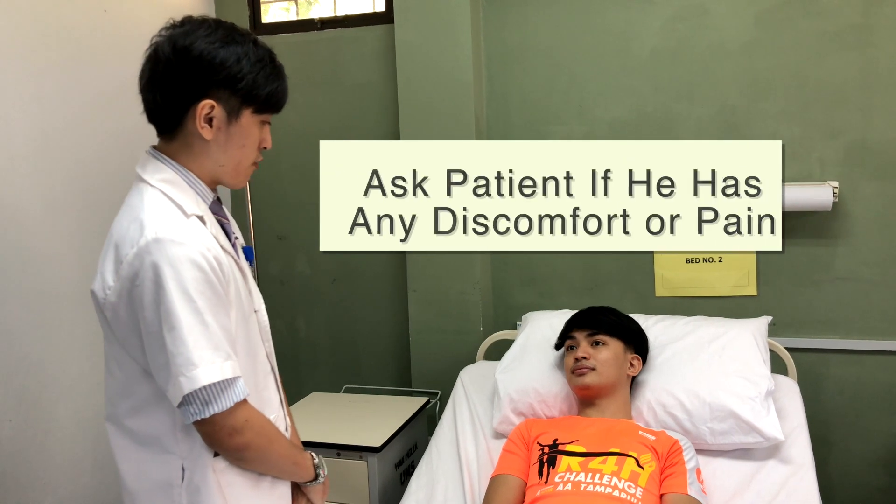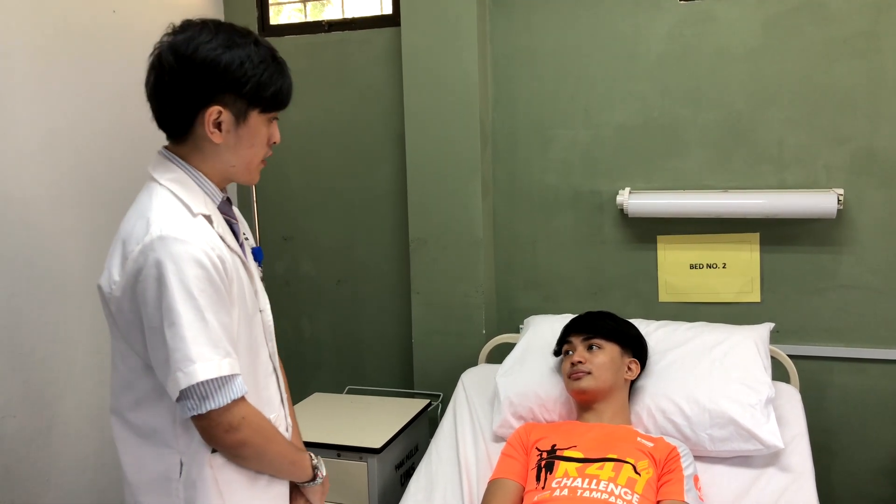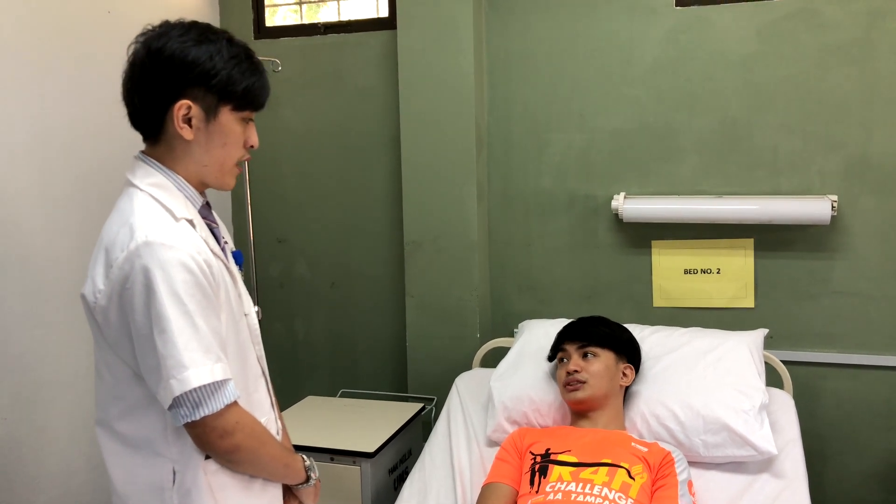Yes. Do you have any pain or any discomfort currently? No. Okay, later if I do the examination and you feel any discomfort or pain, please tell me immediately. I will stop.